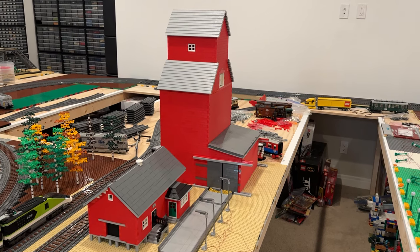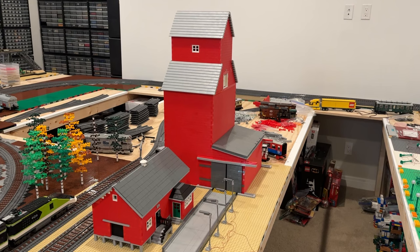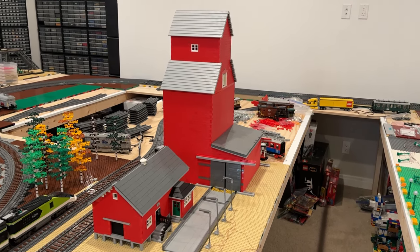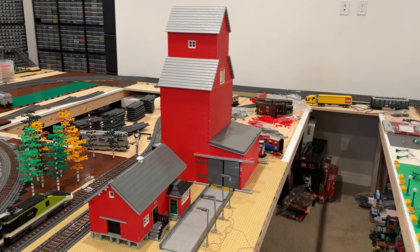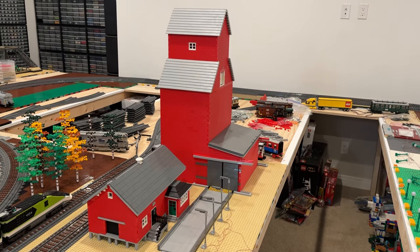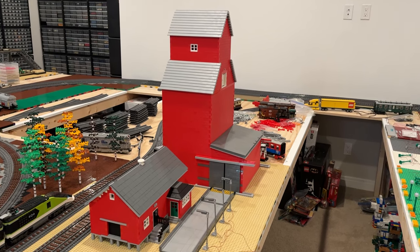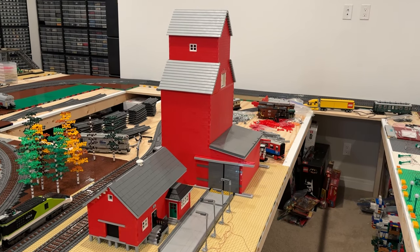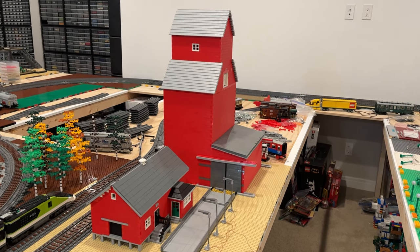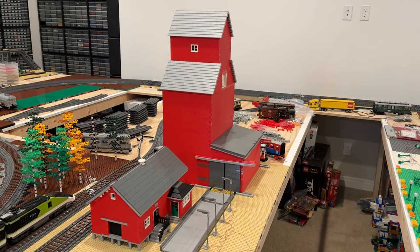Hi everybody, Adam here. Welcome back to our LEGO room. In today's video, we're taking a look at our grain elevator and some of the improvements we've made to it. I've had this grain elevator for roughly a year and a half now, and it's been awesome. I've taken it out to several shows — it looks amazing here in the LEGO room. It's based off of a set of instructions that I purchased from Japaz on Rebrickable. Highly recommend checking out his instruction sets. We've built a few of them and we've got several more lined up to build.